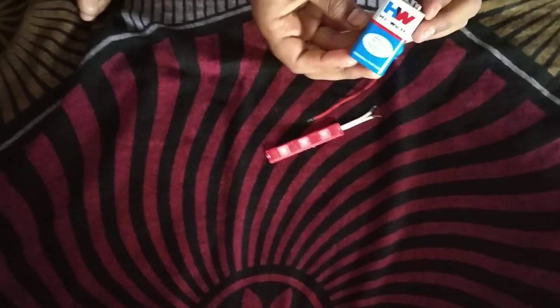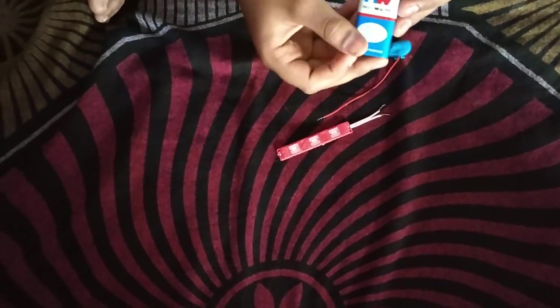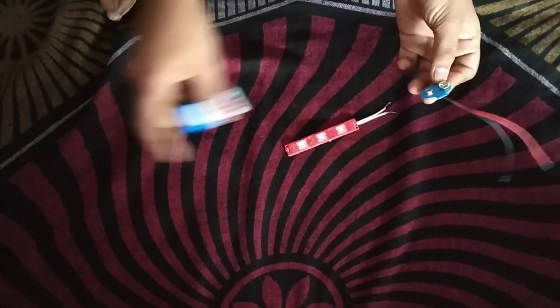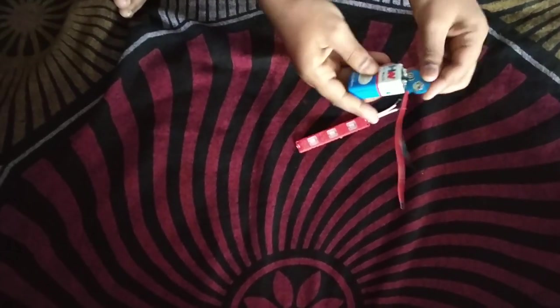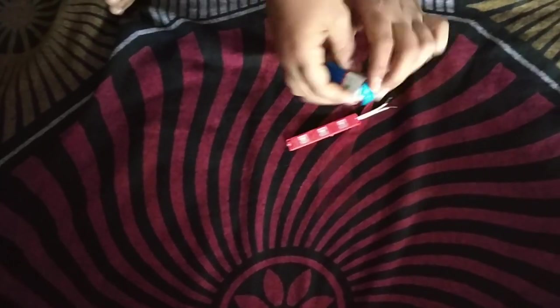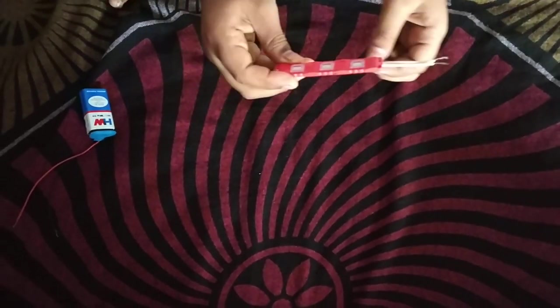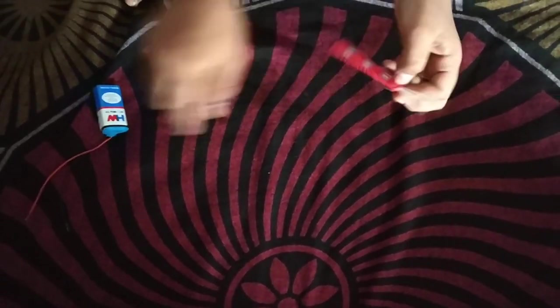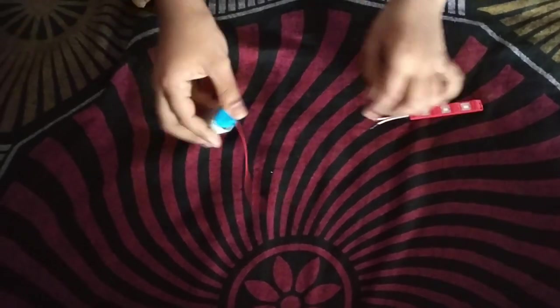This is the HW battery with 9 volts. This is the connector for this battery — negative and positive. This is the LED light, red in color.